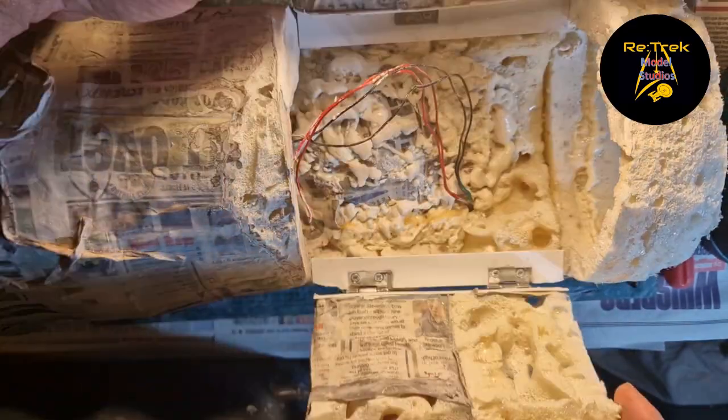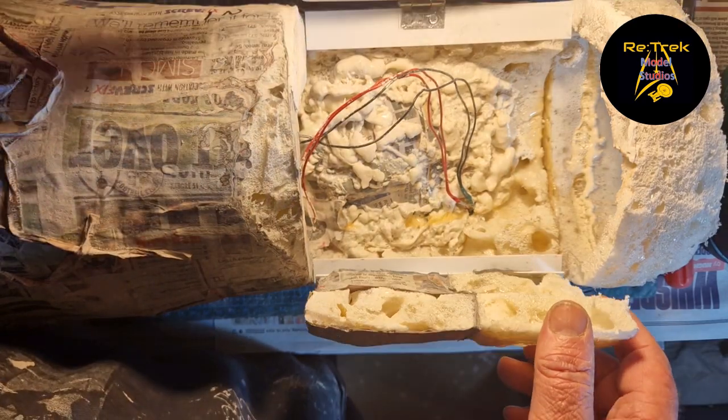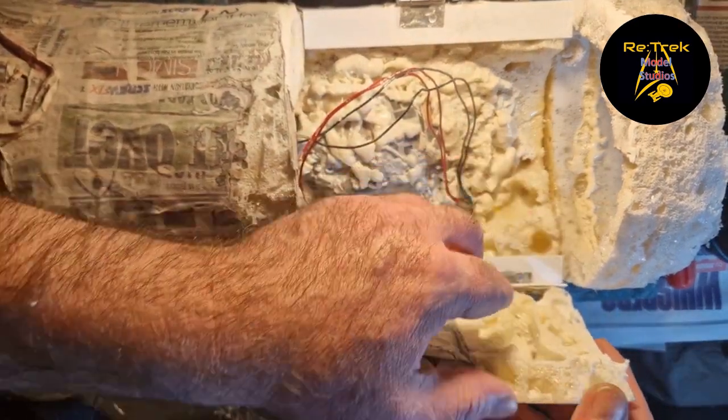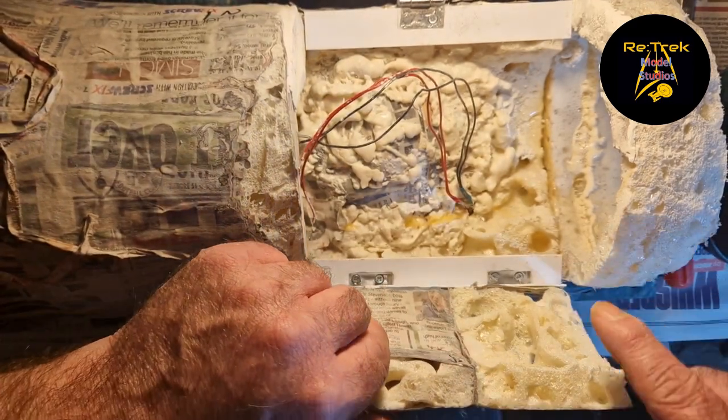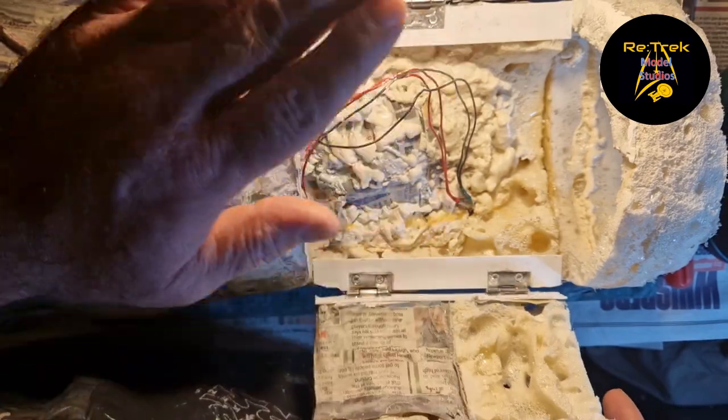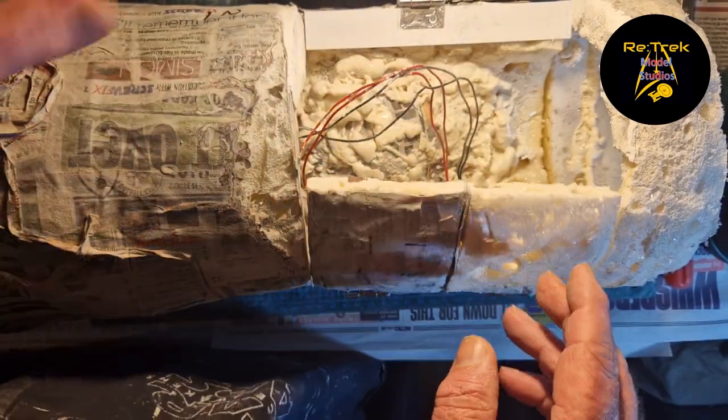I've done the inside of these panels. I don't know if you recall, but these are almost twice as thick as this side. So loads of space inside now.